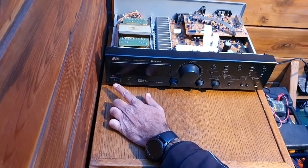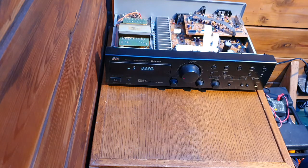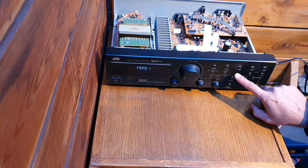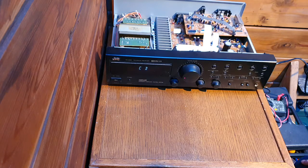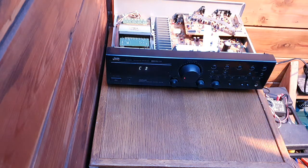Yeah, you can see the LED is on — before it was doing nothing further. Yes, it's operational again. FM, Tape 1, no CD — we found the problem. Now I'll clean the unit, especially the variable resistor volume control, tone, bass, and treble.